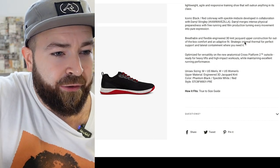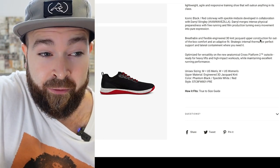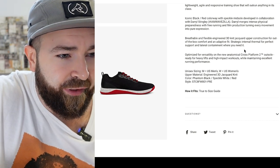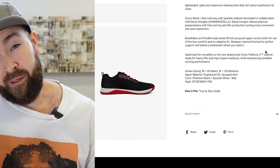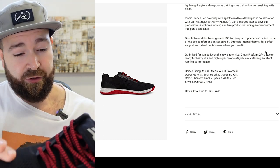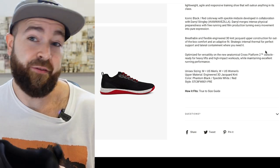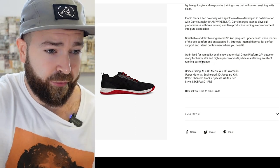Breathable and flexible engineered 3D knit Jacquard upper construction for out-of-the-box comfort and adaptive fit. Strategic internal thermal for perfect support and lateral containment where you need it. I have no idea what any of that means — I'm assuming the Jacquard material is the breathable upper I was talking about. Some of the thermal aspects, again, I have no idea. But it does feel very, very nice to wear. Super comfortable shoe.